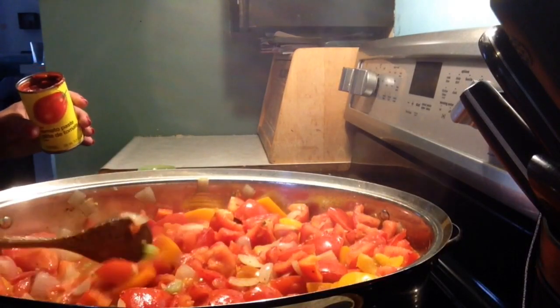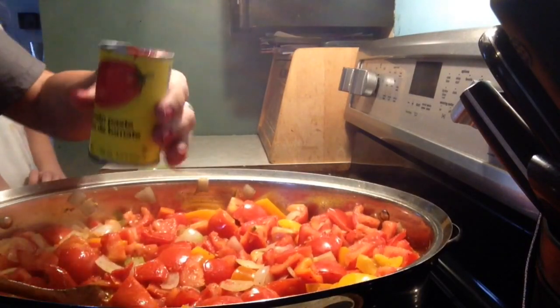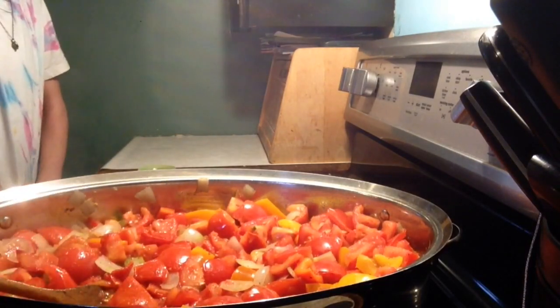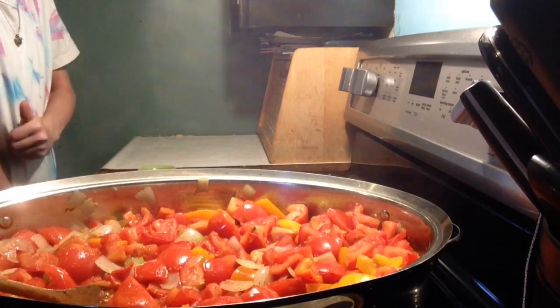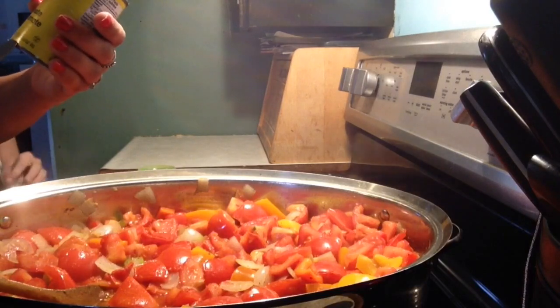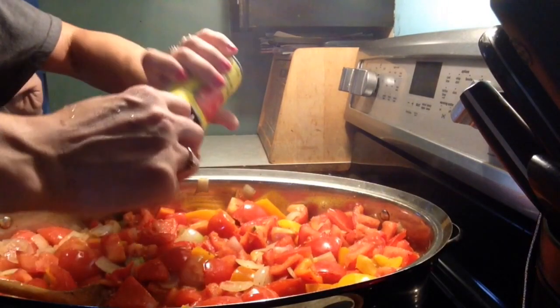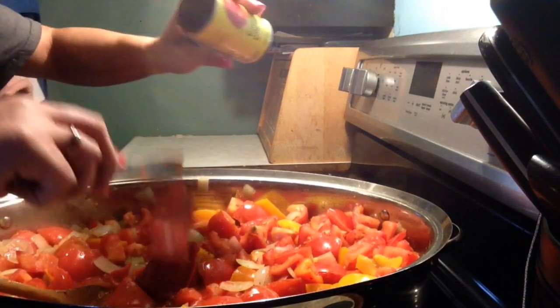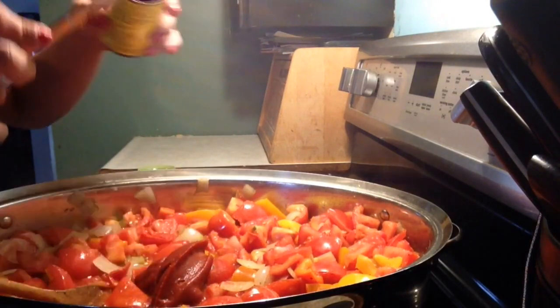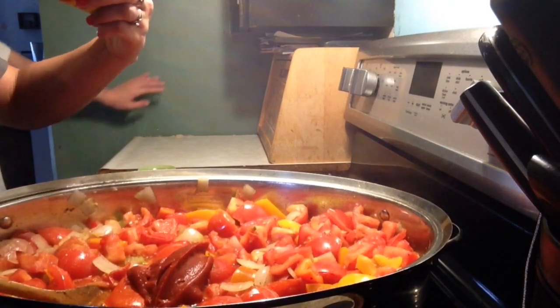I forgot to add something — you need to add a small can of tomato paste. This is 156 milliliters or 5.5 ounces. It's going to help thicken up the sauce a little bit and add more red color.